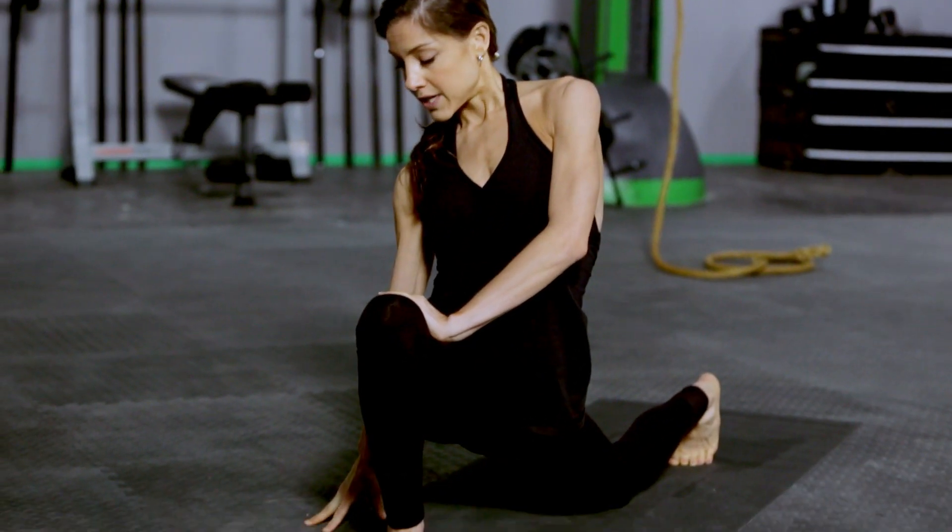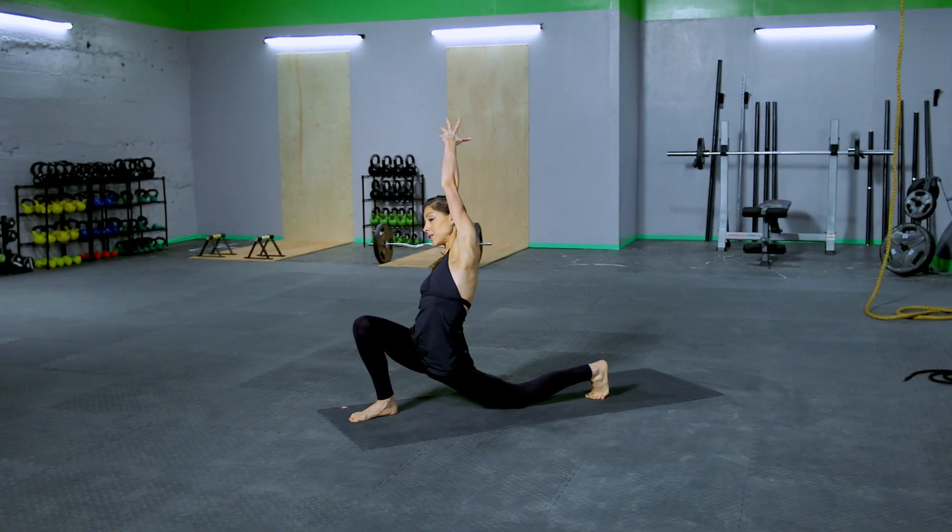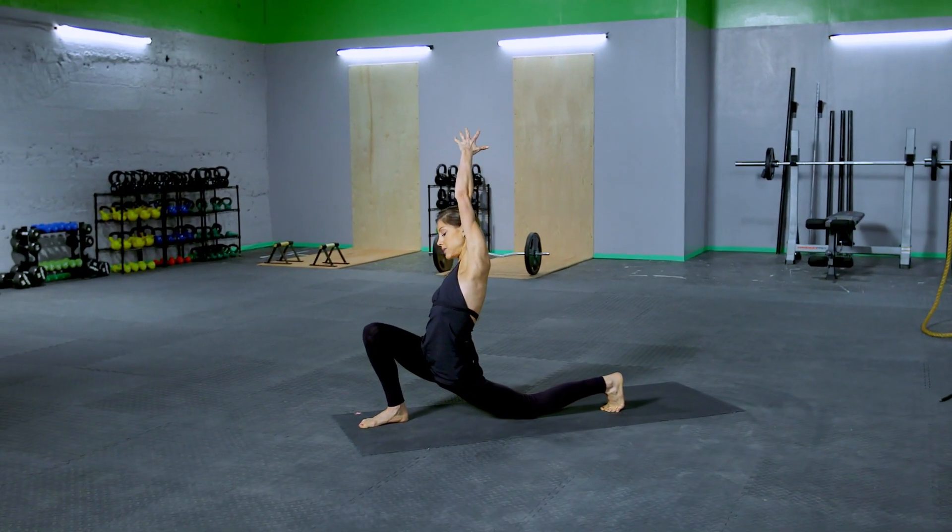Right hand can go down to the mat or on your hip, left arm up and over the ear. This is gonna take you a little bit deeper in the left hip flexor — a deeper stretch here.